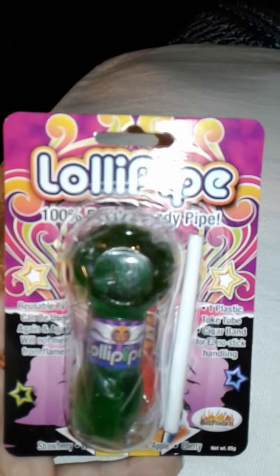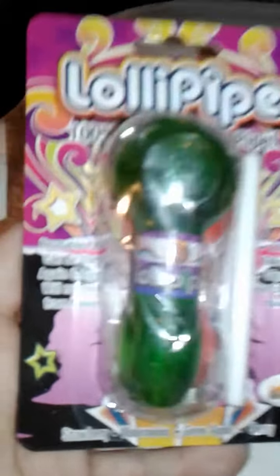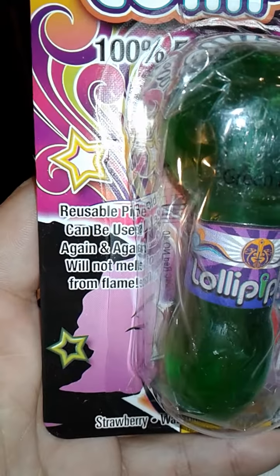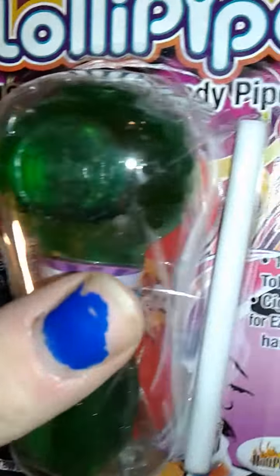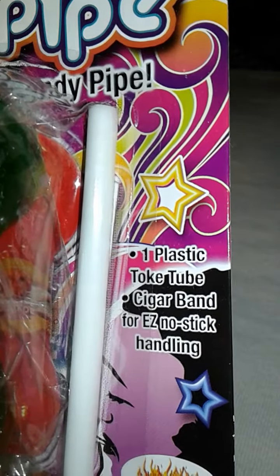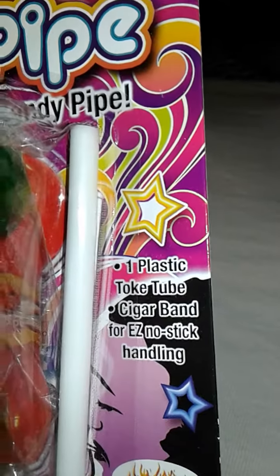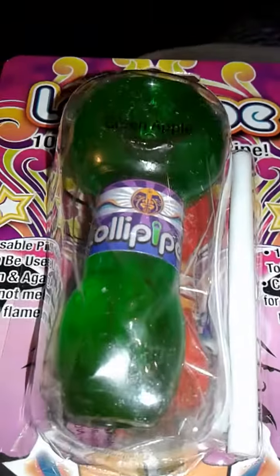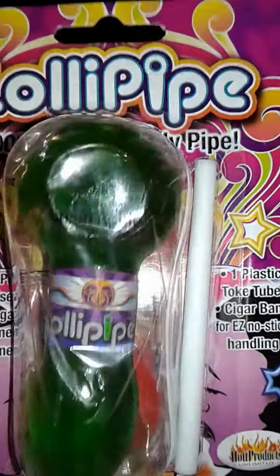Lollipipe. It is a sucker pipe. It's a reusable pipe. It can be used again and again. It will not melt. It comes with one plastic toke tube and a cigar band for easy no-stick handling. It's pretty cool looking. I had to give that a try.